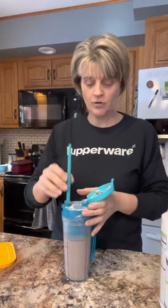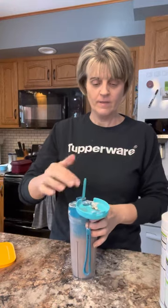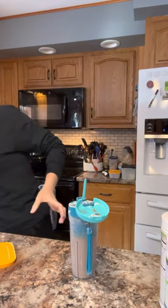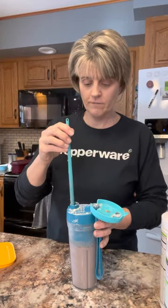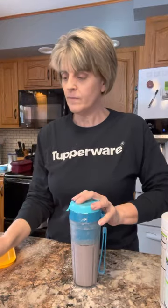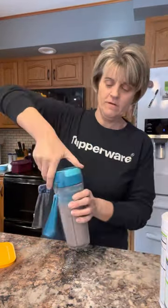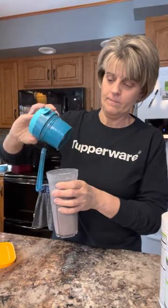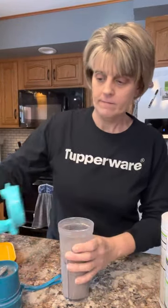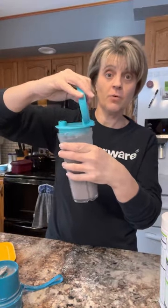You can put a straw right in here. My powder probably should have been mixed first — this is all a new learning curve for me. You can also remove the motor and drink from the tumbler directly. These two parts are dishwasher safe.